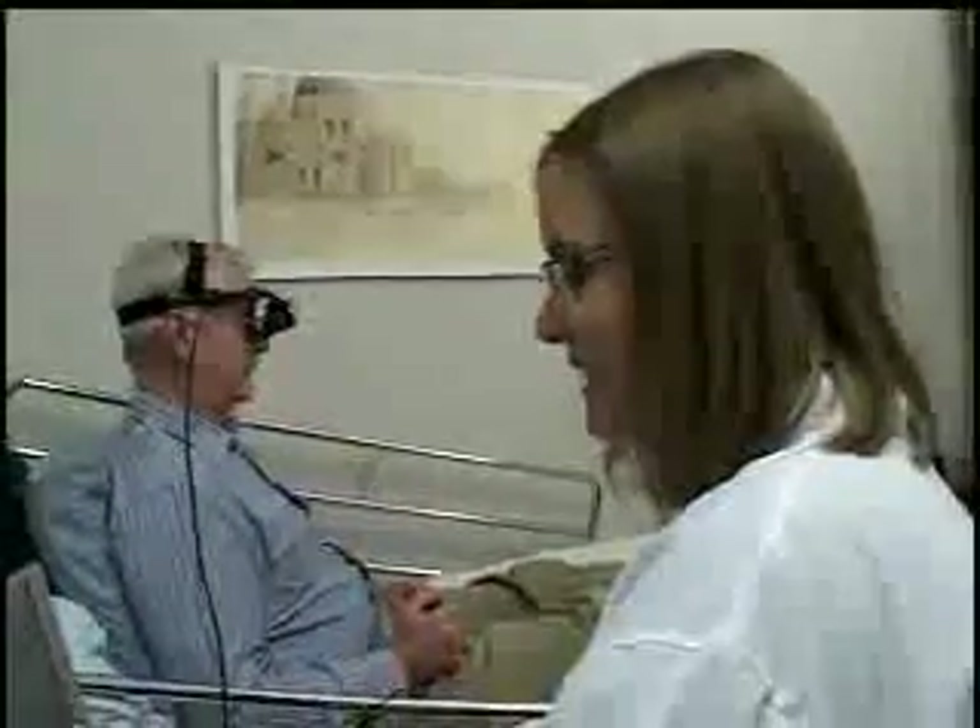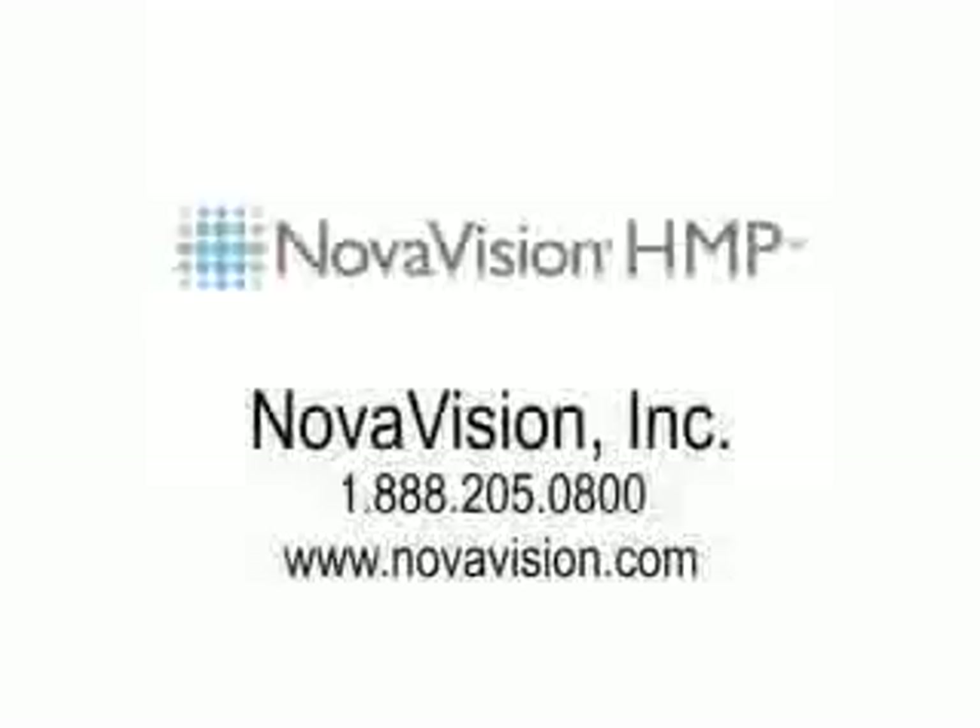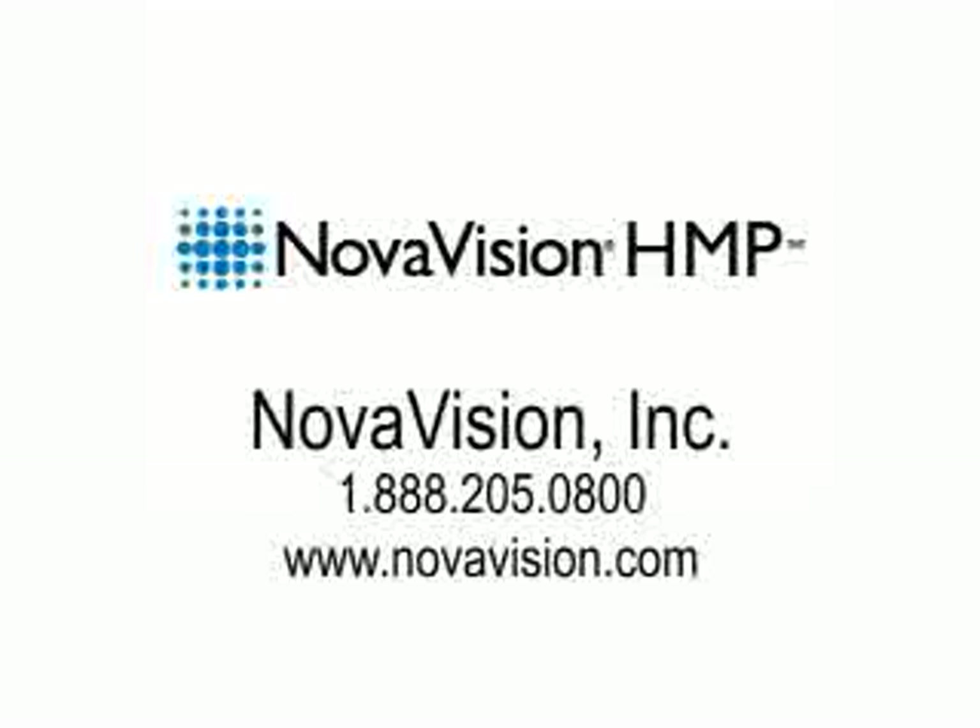I would personally recommend that anyone consider utilizing this device in their practice, namely because of its superior ability to detect smaller defects — after all, that is why we do visual field screenings. Screening your patients for visual field defects has just become easier. Contact NovaVision today for introductory pricing information.